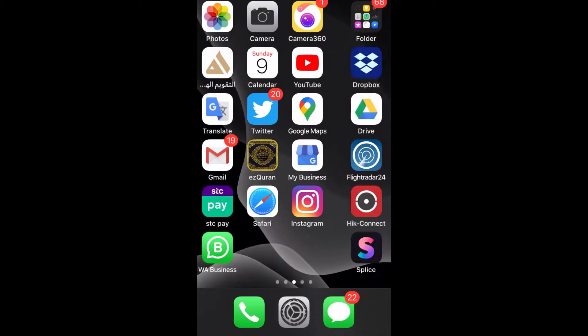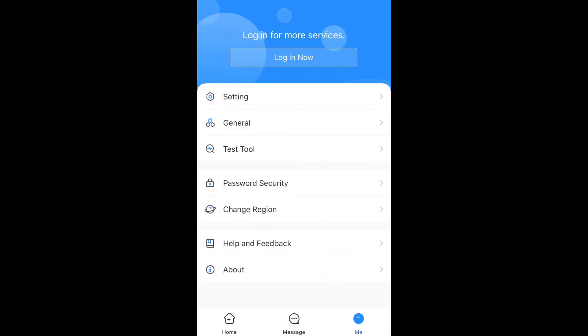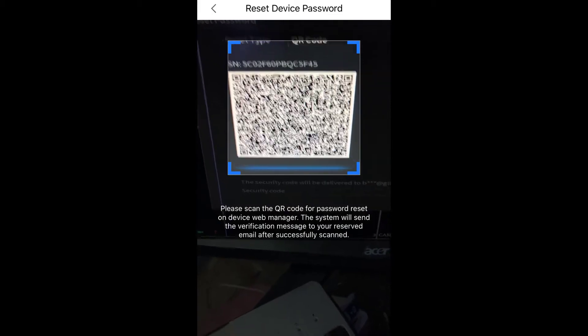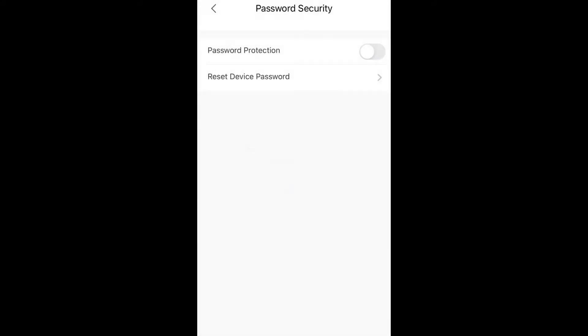Now I will show you how to use these apps. First, run DMSS. In DMSS, go to the 'Me' option, then 'Password Security', then the second option 'Reset Device Password', and then scan the QR code shown on the DVR screen. You will see a message: 'Please wait — request resetting password successfully.' With this method you will receive the reset code in your email.